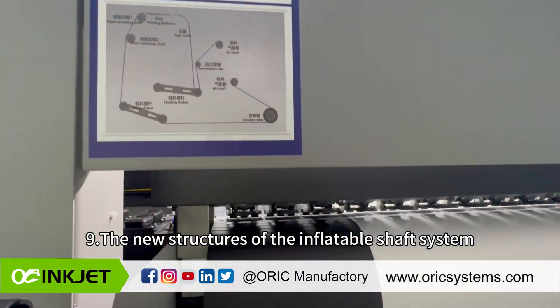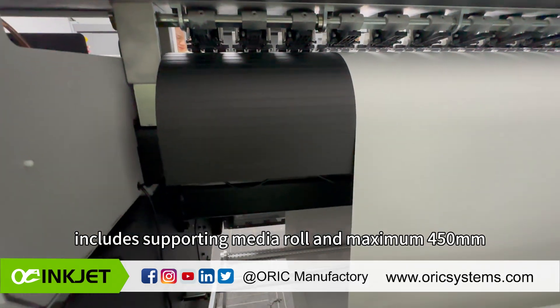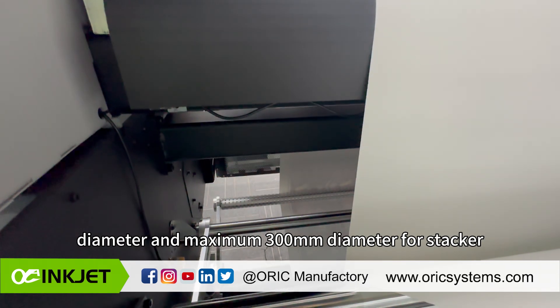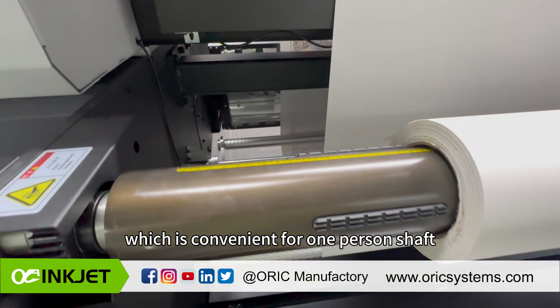The new inflatable shaft system supports media rolls up to 450 millimeters in diameter, and up to 300 millimeters in diameter for the stacker, making it convenient for one-person shaft loading.